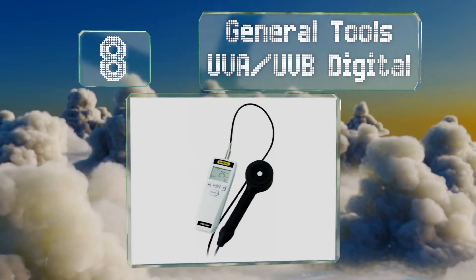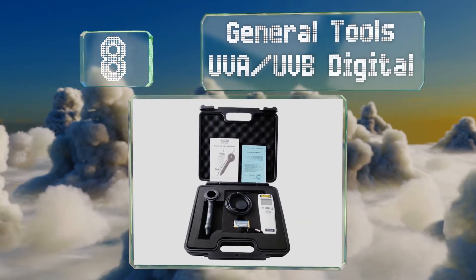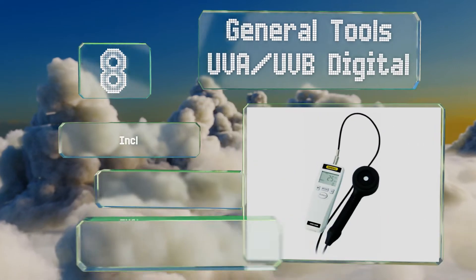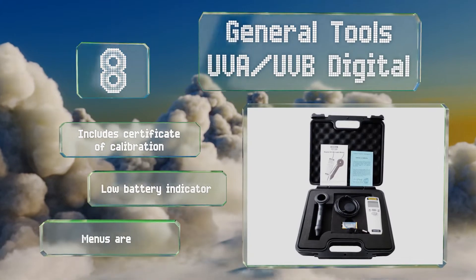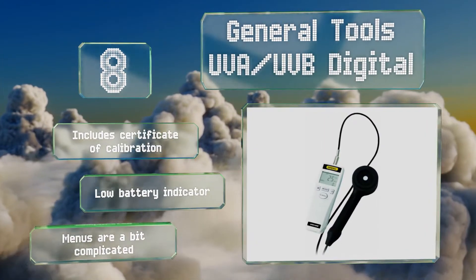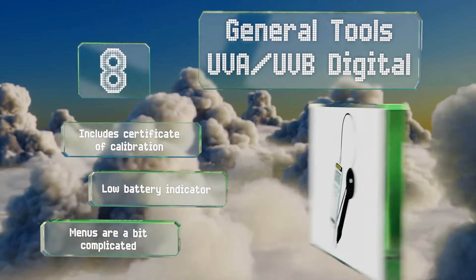Coming in at number eight, the General Tools UVA UVB Digital is designed to measure ultraviolet radiation in a range from 280 to 400 nanometers. It's suitable for everything from scientific data collection to testing window tint opacity. Its sensor is tethered to the main body by a 46-inch cord. It includes a certificate of calibration and a low battery indicator, however the menus are a bit complicated.